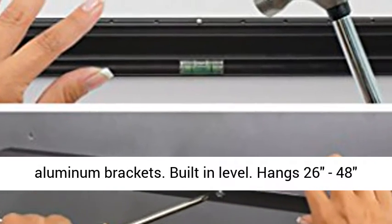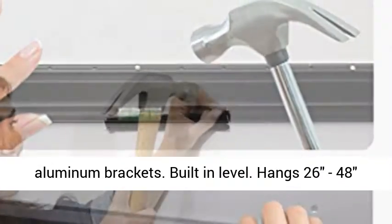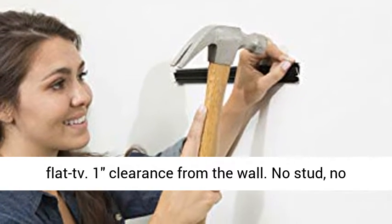Aircraft-grade aluminum brackets with a built-in level. Hangs 26 to 48-inch flat TVs with 1-inch clearance from the wall.